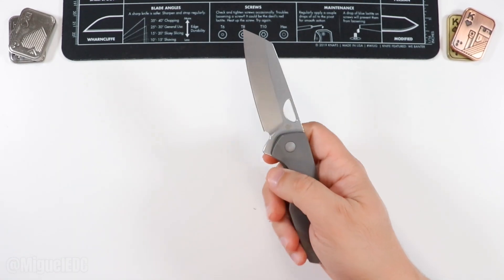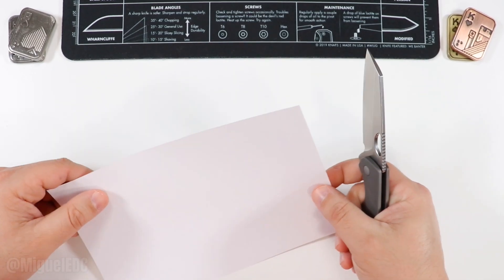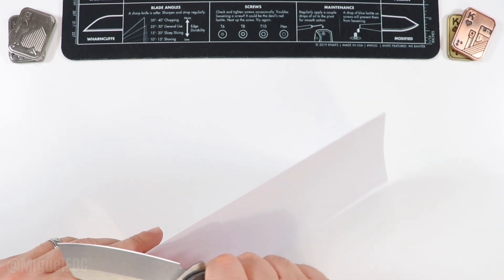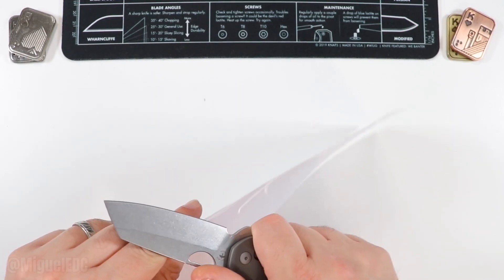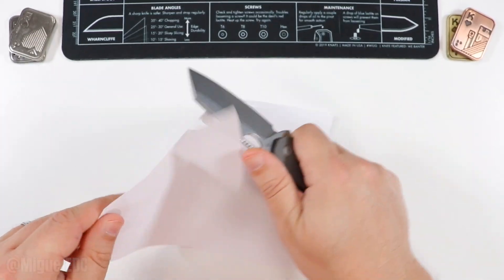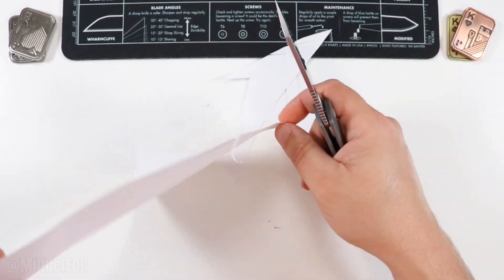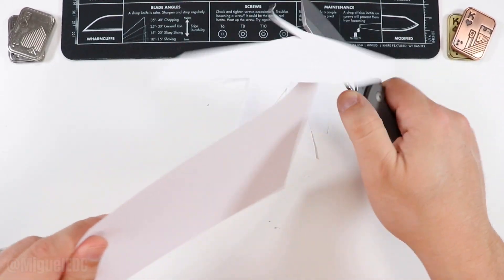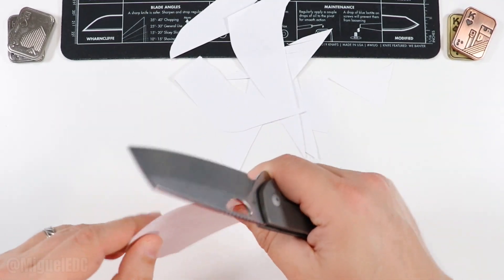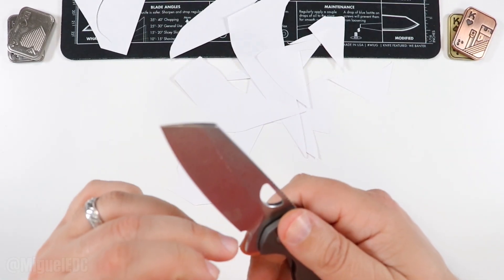Since this is an unboxing and first reaction, let's do a very scientific paper cutting test — an 8.5 by 11 copy paper cut in half. Let's see how it does. Yeah, that is certainly going to slice, no doubt whatsoever. Holy smokes. This thing is sharp, and keep in mind it's not brand new out of the box — it has seen some use and it's still hanging on pretty sharp.